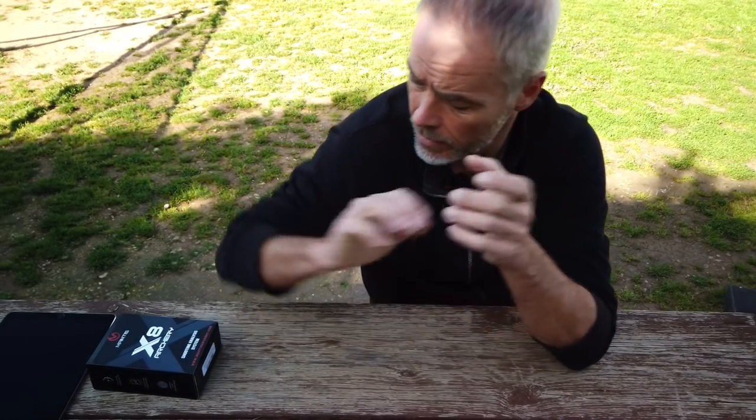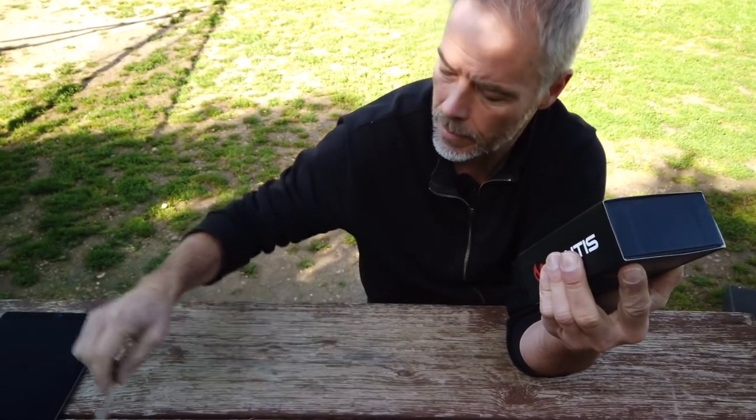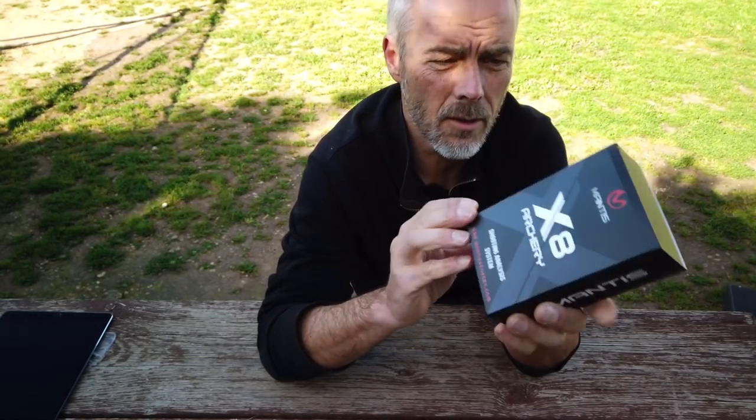Welcome back everybody to Mold Archery. Today we have something very special. It's a bit windy, so excuse the movement of the camera. Some of you gun shooters might know the company MENTIS. They built a nice device for their guns and rifles, and now they developed one for bow and arrow. They reached out to me and said they would like to send me one of their items to check out, and I said of course.